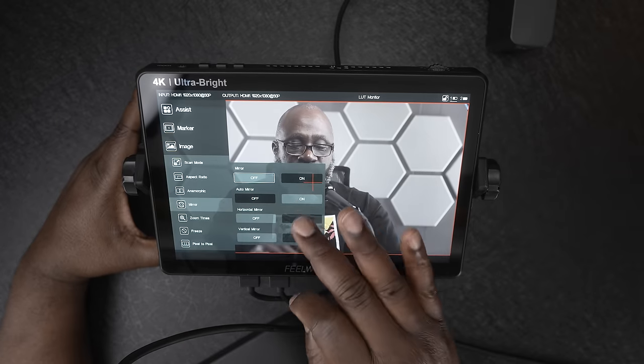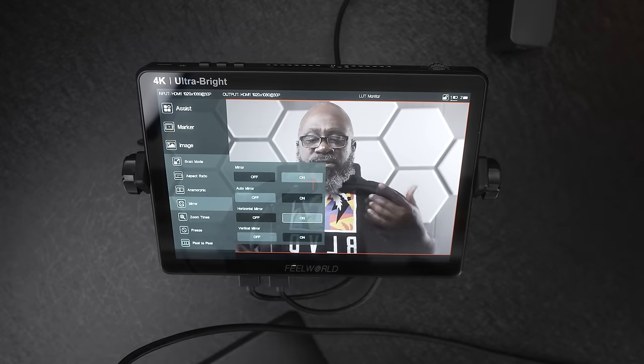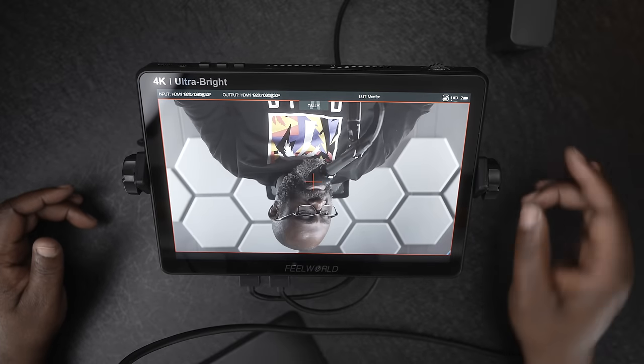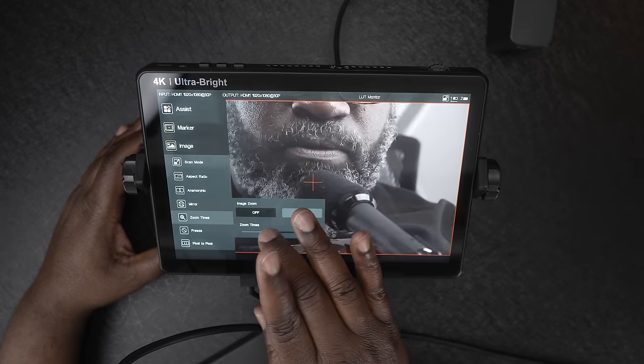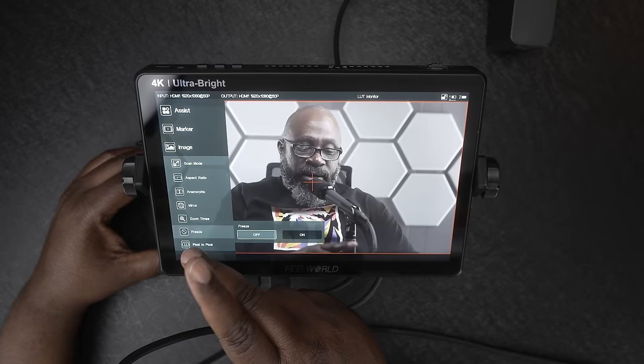There's also a mirror option where you can flip the image horizontally — if you have text or something that needs to be shown a certain way. You can also flip it vertically, which could help if your camera is mounted upside down and doesn't automatically flip the image. There's image zoom, which can help with focus if you're trying to hit a certain detail. And there's a freeze option — the image freezes while I'm still moving. I'm not quite sure of the use case, but I'm sure one exists.